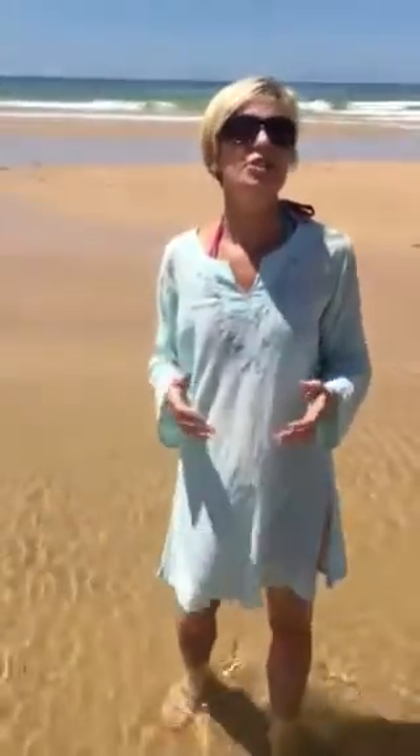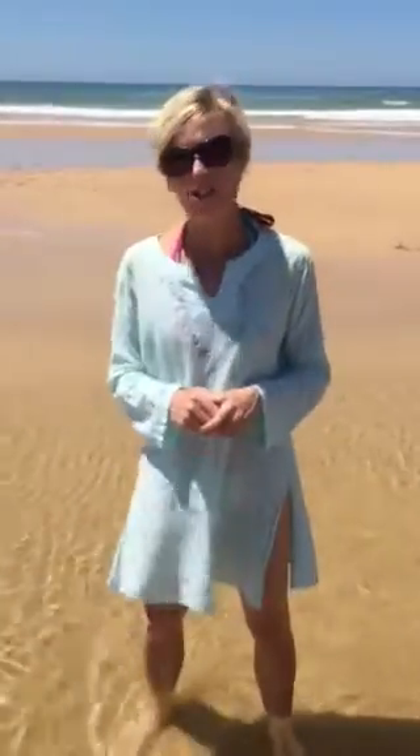One of the most powerful things that you can use when you are birthing is the ocean breath. It's actually the Ujjayi breath in yoga, but I call it the ocean breath. Here I am by the ocean on holiday, and I thought it would be a really fantastic place to give you a lesson on how to get into that kind of breathing.